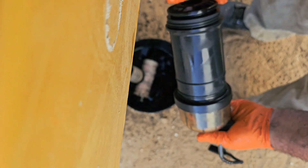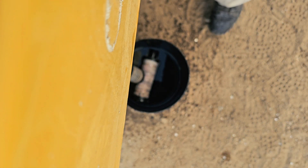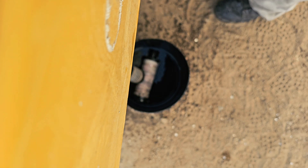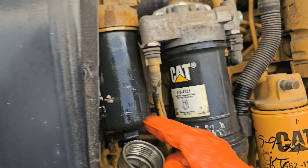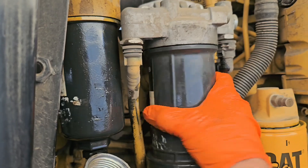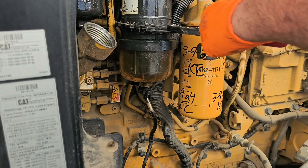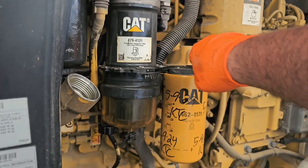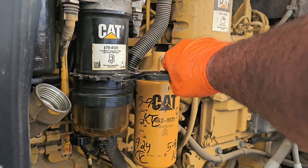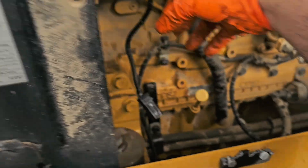We do the same thing: put the filter in, hold the bottom, screw it in, and then put it back in. I hand-tighten this first, but then we're going to tighten it with a wrench to make sure it's nice and tight. We do the same for the other one.